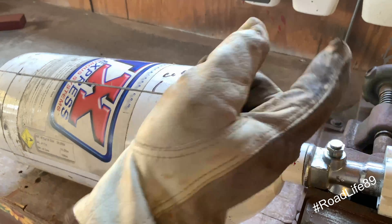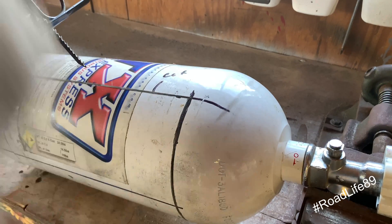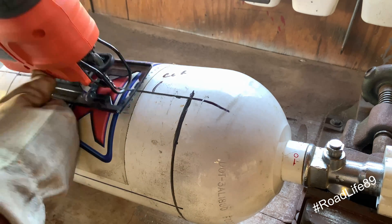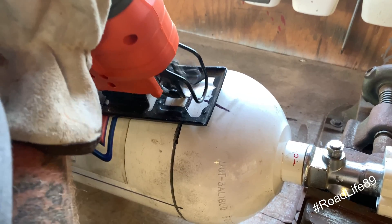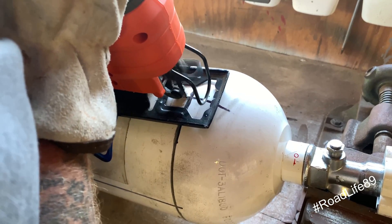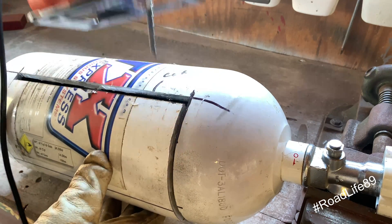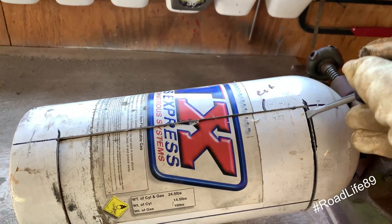Alright, for you guys who want to see inside a nitrous bottle, today is your day. Hope you guys enjoy this short little clip. If you could hit that like and subscribe button for me — let's see what's inside. I'm curious. What does the inside of a nitrous bottle look like?